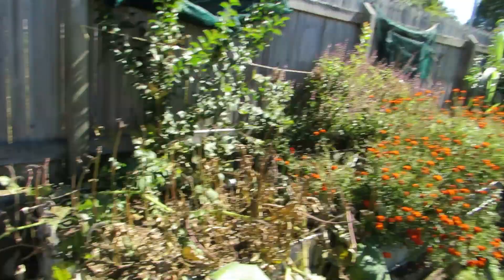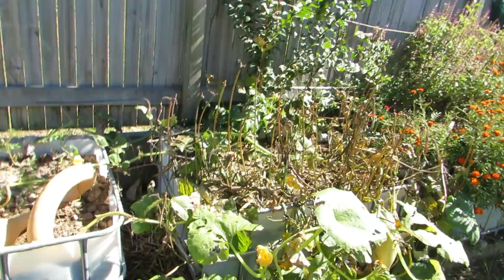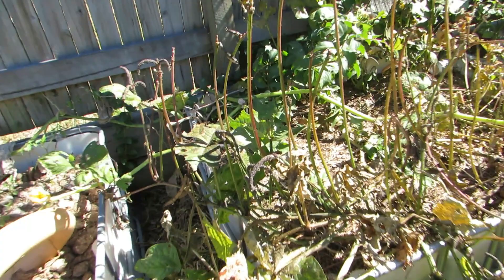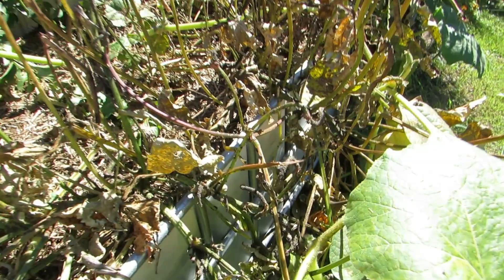Good morning folks, just a little off-the-cuff clip for you. I posted a picture of our cowpeas on Facebook just to show people how badly infested they are with aphids. These cowpeas aren't looking too healthy because they've come to the end of their life. There are loads of aphids in all different parts of their life cycle — some with wings, some without — absolutely covering a lot of the beans out here.